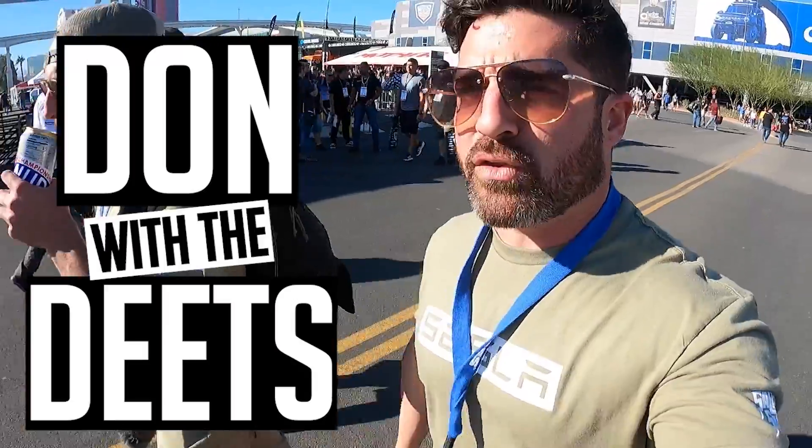This is Don with the Deeds. We're gonna get some interviews with the modern, hippest, coolest, slickest, raddest people on the streets here of SEMA 2021. Tune in, tune on and get in.